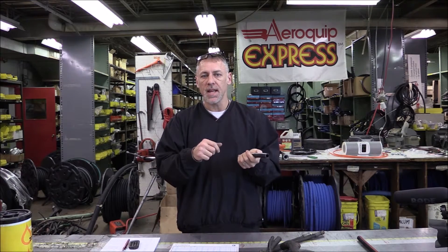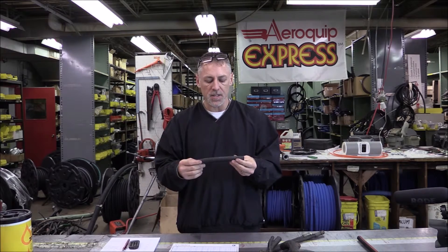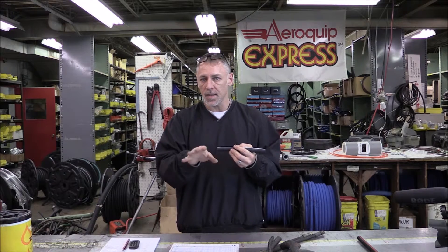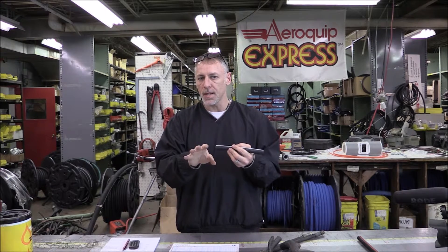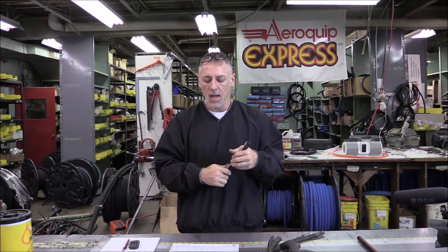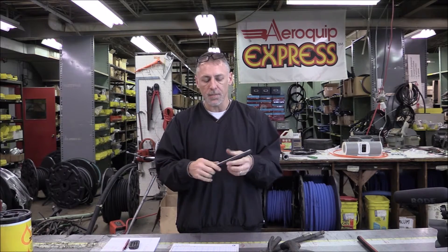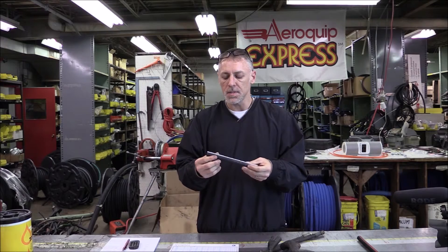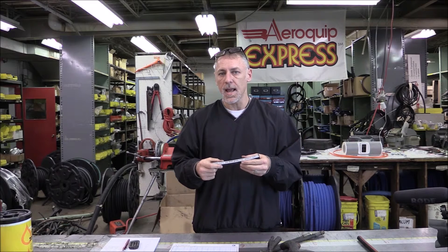We're going over the SAE specs, which stands for Society of Automotive Engineers. If you go to Hosetraining.com, you can print out the specs — it's the most useful information you can find, designed to give you everything you need to know. So 100R1 is a one-wire hose, and it comes in the A, AT, and S styles. In the future it will only be available in S.